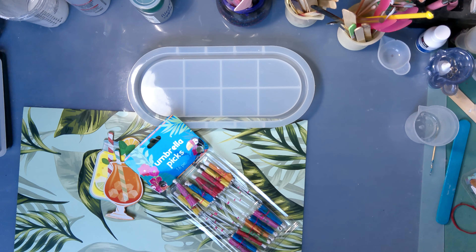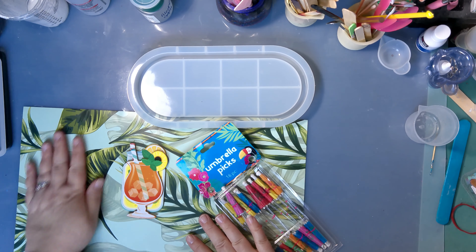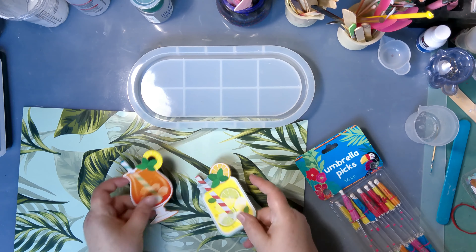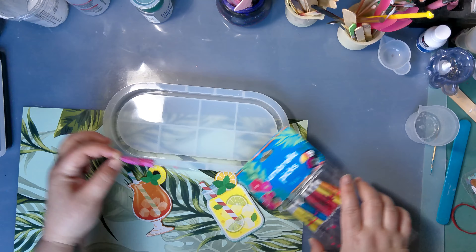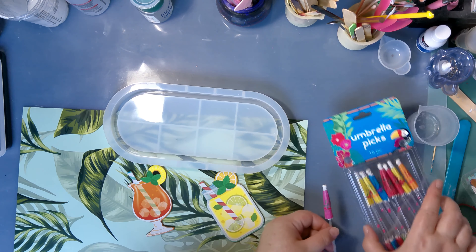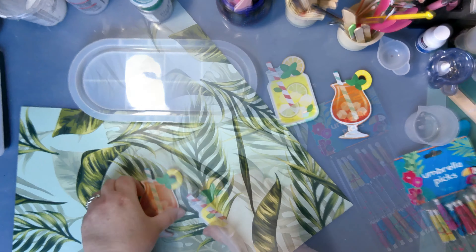Hey guys, welcome back to my channel! We're going to have some fun today making a tropical paradise type tray. We're going to be playing with some of those little umbrellas that you put in your drinks, some wallpaper, and these little doodads that I picked up from the dollar store and see what we can come up with.